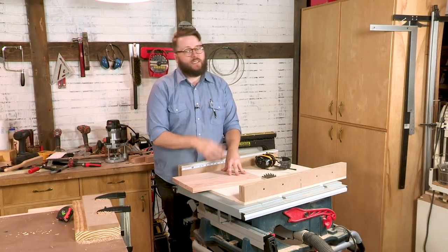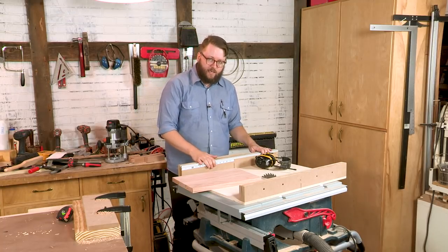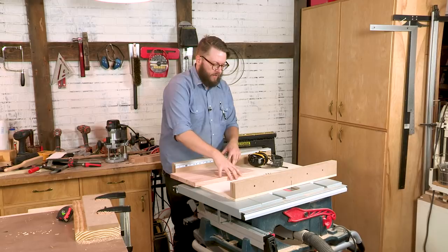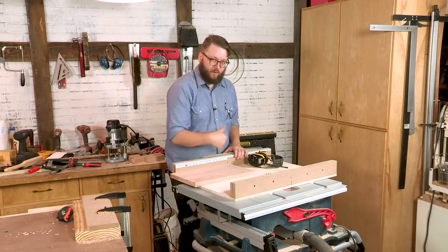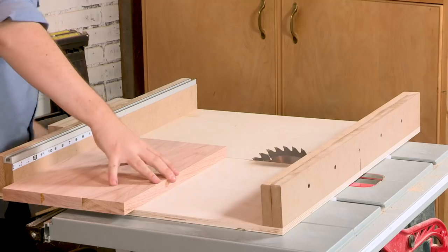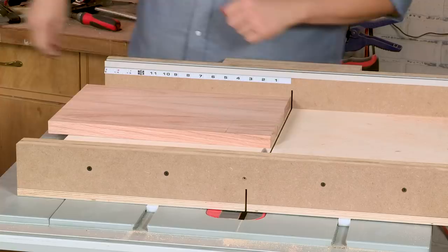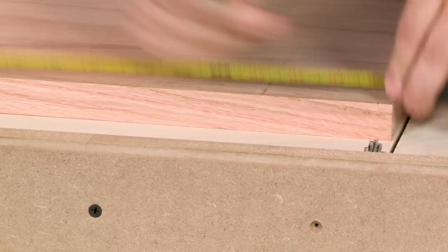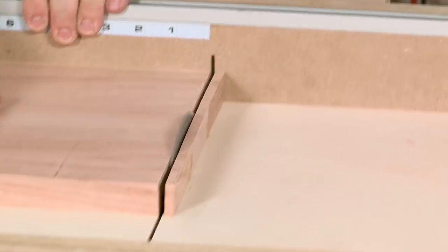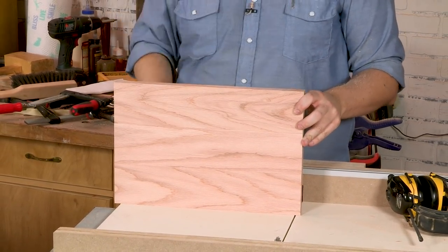We've taken our seat top out of the clamps, cleaned up the glue, sanded it a little bit, and now it's time to cut it to length. We'll be using our table saw crosscut sled that we built in a previous video — link down below. The first thing I'm going to do is just use the saw blade to get a nice square edge on one end, then measure it to length and cut it to final dimension. There we go — we've got our final seat top length. Now all we have to do is attach it to the base and take a seat.